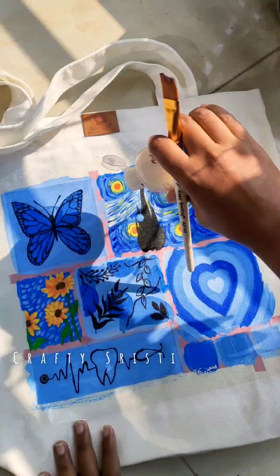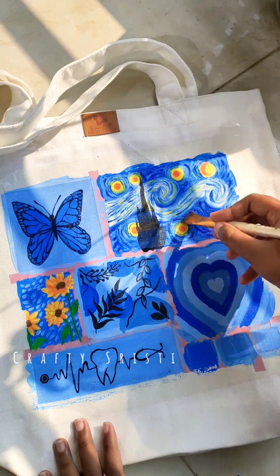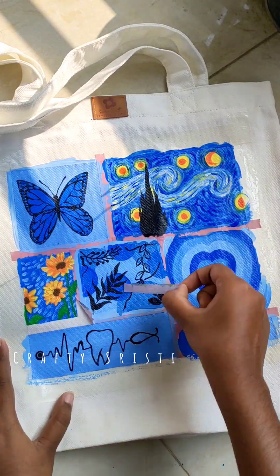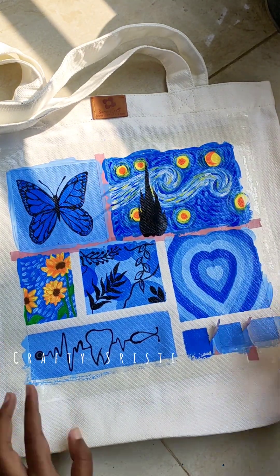And then we will finish with varnish. We will see the details of the varnish in our page. If you want to know the details, we will show the video. Lastly, we will remove the masking tape.